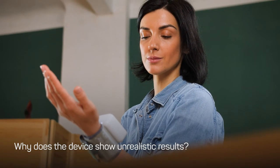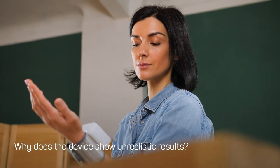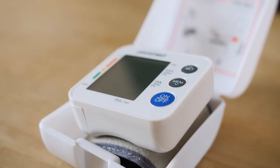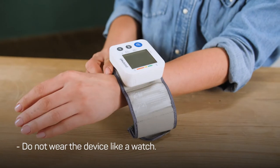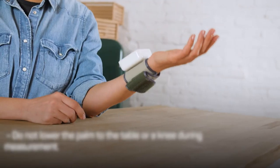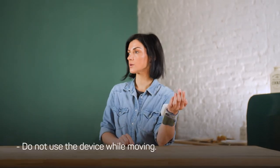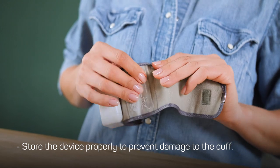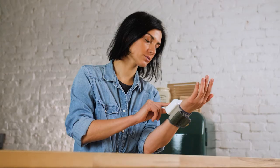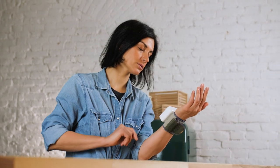Why does the device show unrealistic results? First, eliminate incorrect usage of the device. Pay attention to the following rules: do not wear the device like a watch, do not lower the palm to the table or a knee during measurement, do not use the device while moving, and store the device properly to prevent damage to the cuff. If you follow these guidelines and still have questions, please contact our support team.